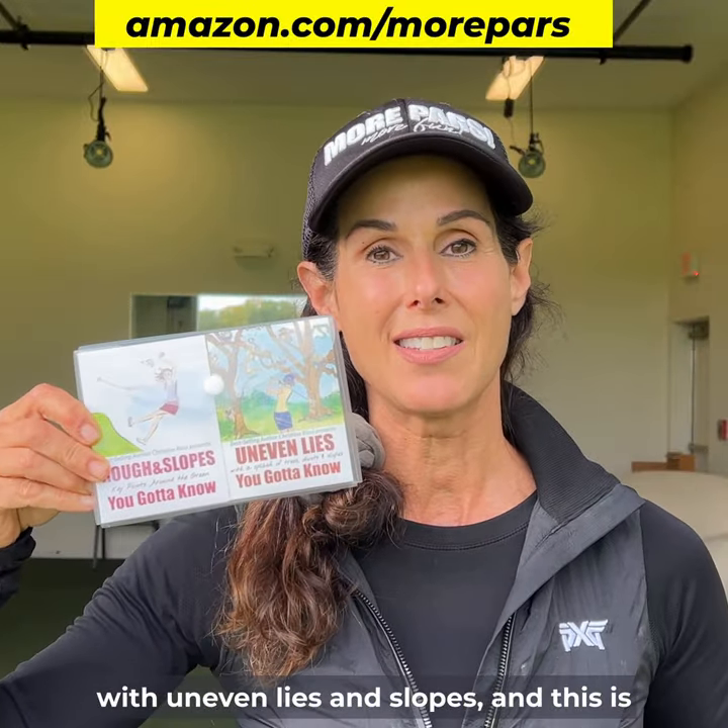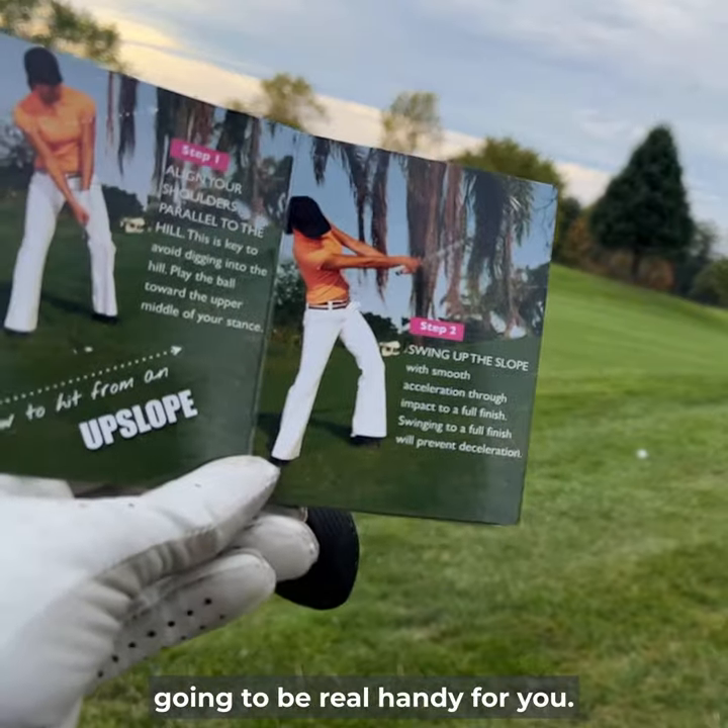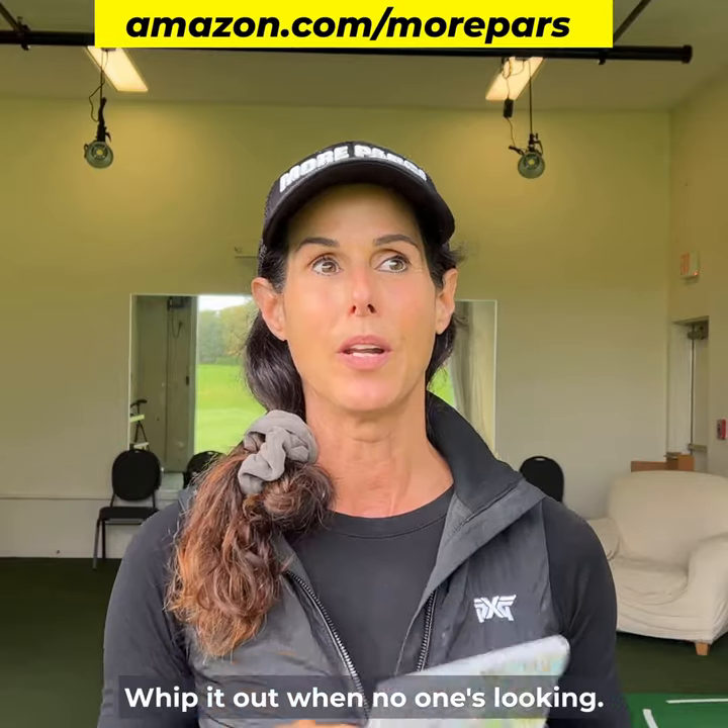A lot of players struggle with uneven lies and slopes, and this is going to be real handy for you. It's going to be like your little secret weapon. Whip it out when no one's looking.